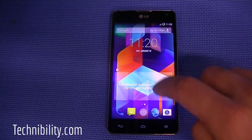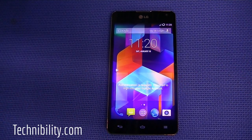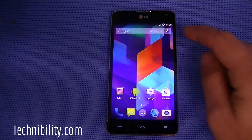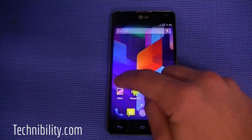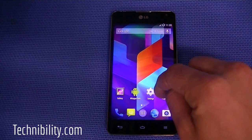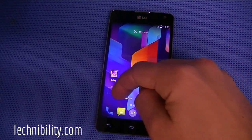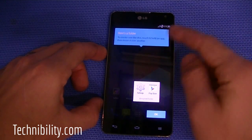It says you need to sign into your Google account, which I clearly haven't done — I literally just flashed this. We will be doing a how-to on installing CM11 on the LG Optimus G. It's a fairly simple process, especially if your phone is still running ICS. Rooting it and installing the ROM is straightforward. You can also create folders, which has been a feature on Android since ICS.